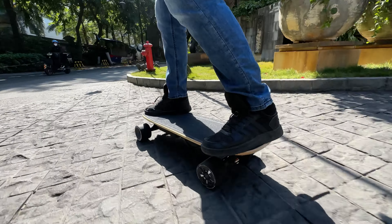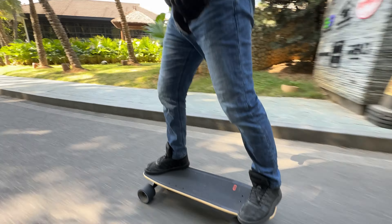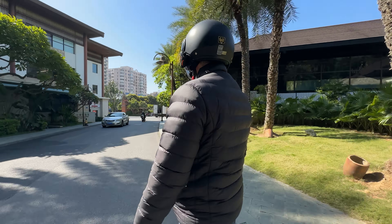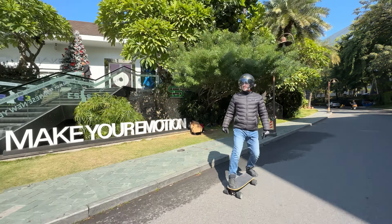I know what you're thinking — 45 kmph on a shortboard, isn't that dangerous? Well, I only managed to go up to 41 kmph. Keep in mind that Wade is a big influencer when it comes to riding electric skateboards, and a pretty big dude.